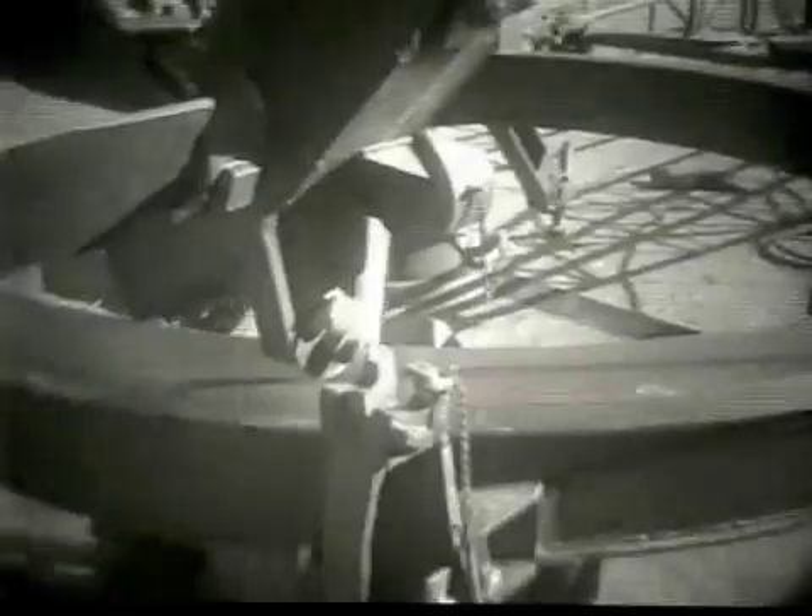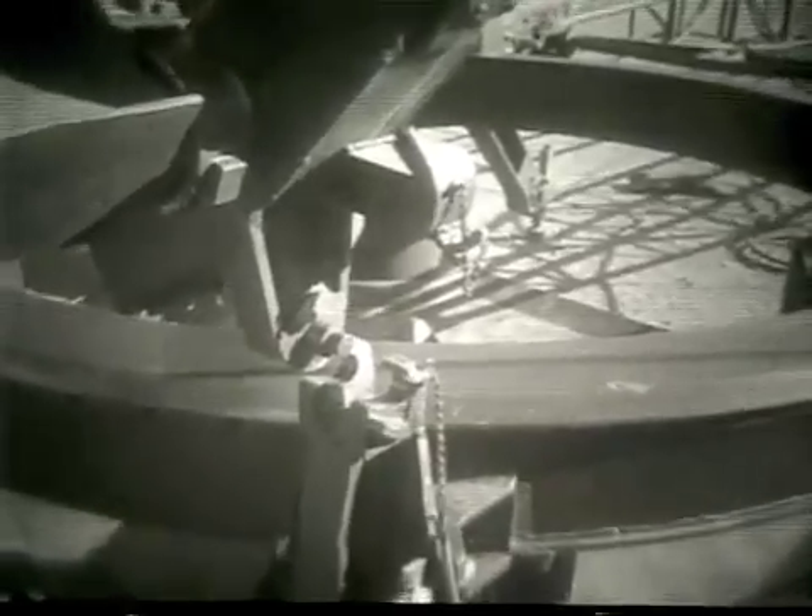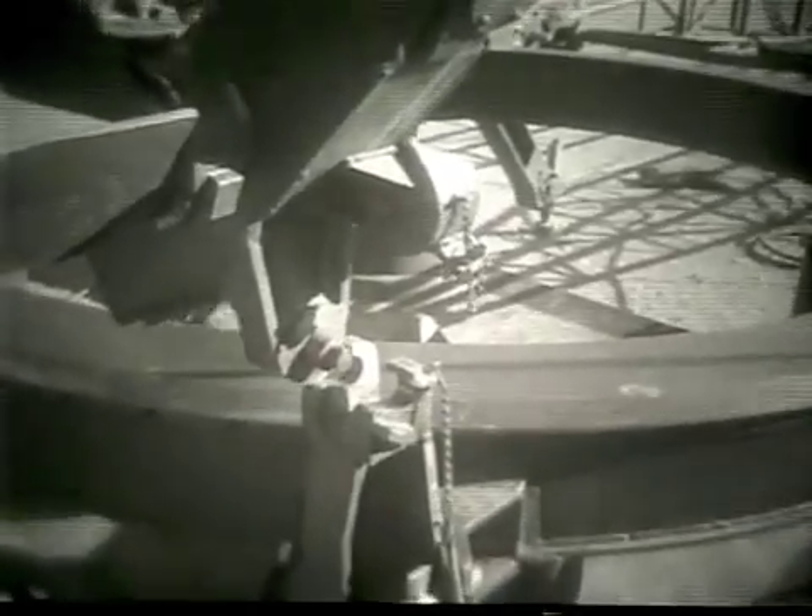The rotating frame assembly, known as the tilt ring, is attached to the base of the four fins of the thrust unit. The tilt ring will now be attached to its two pivot points located on the launcher.